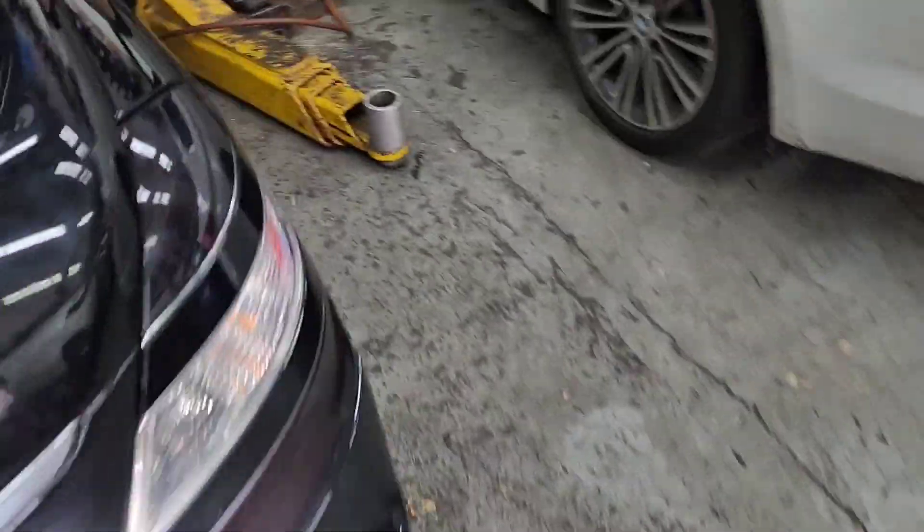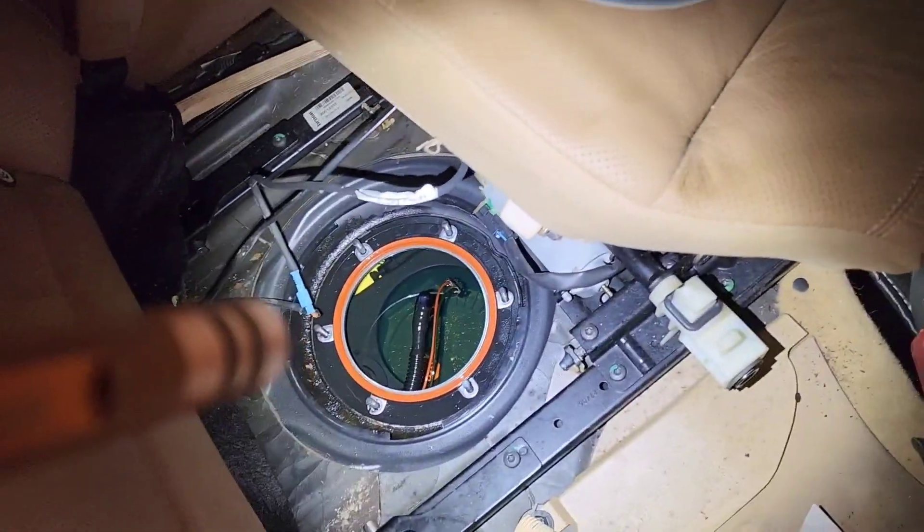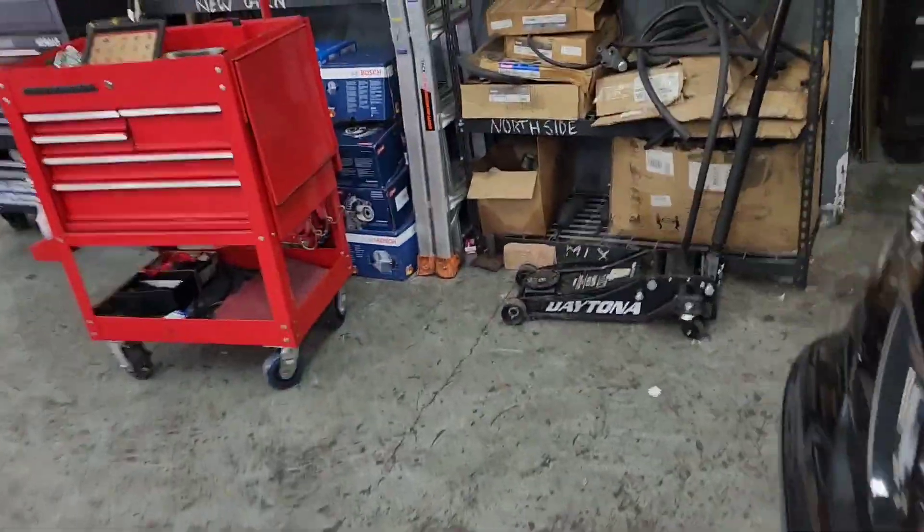So we opened the fuel pump, which is located on the rear right side under the seat. That's what it is — we had power and ground to it, but the fuel pump was not working.